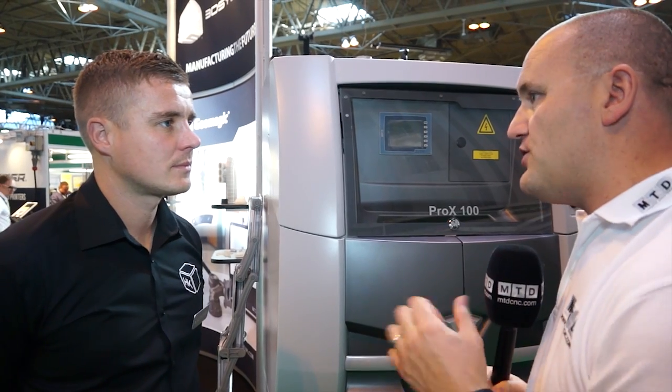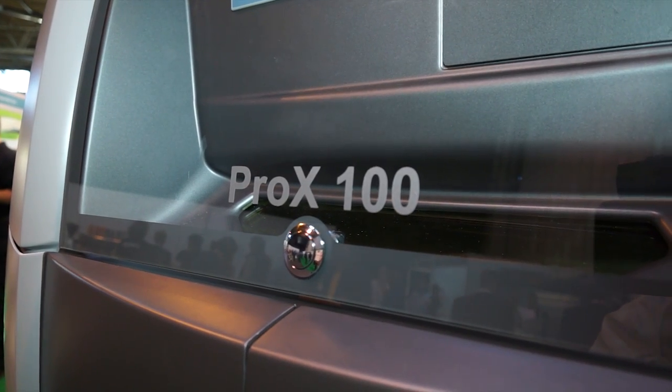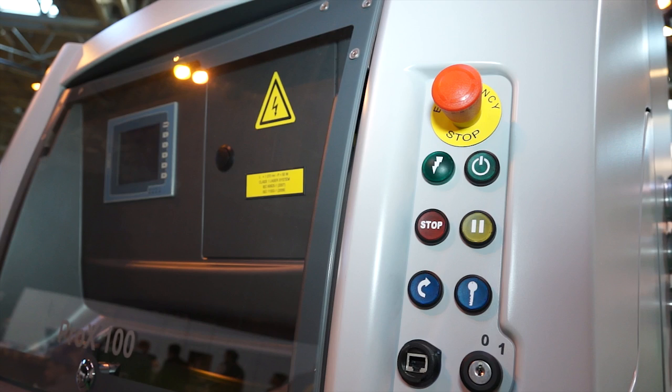There's lots of metal printers about — what makes you different? Well, the offering from 3D Systems focuses on part quality and operator safety. This is a completely enclosed chamber with an inert atmosphere, and health and safety is paramount. Secondly, for part quality, we've got a counter-rotation roller on here which is really compacting our powder, allowing us to achieve phenomenal tolerances — wall sections as thin as 0.15 of a millimetre. Surface finish is unheard of on other 3D printers, so it really is a phenomenal machine.